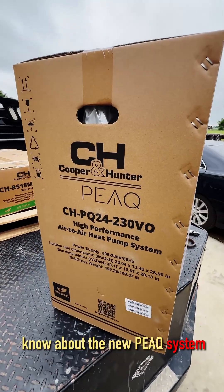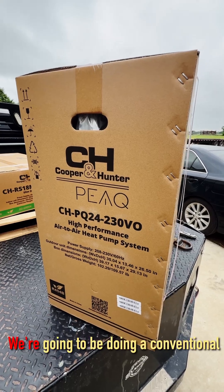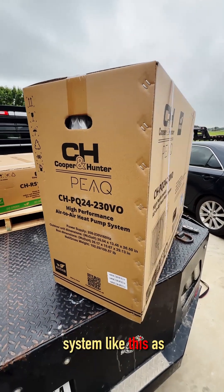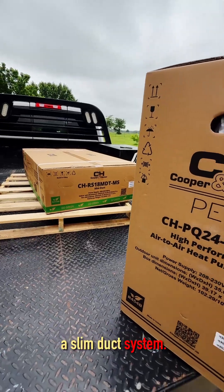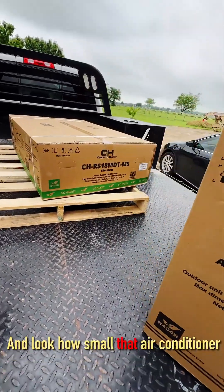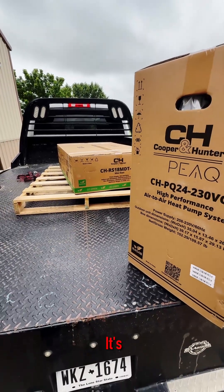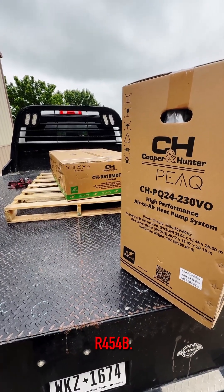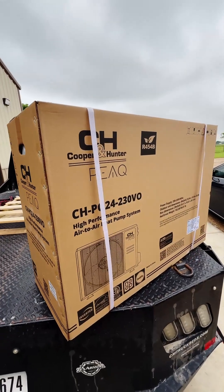About the new Peak system with Cooper and Hunter. We're going to be doing a conventional system as well as a slim duct system. Look how small that air conditioner system is right there — it's R454B refrigerant.